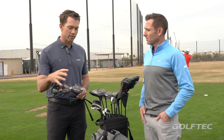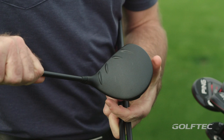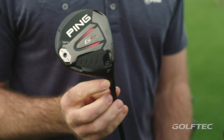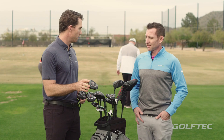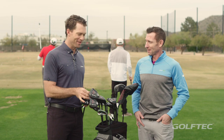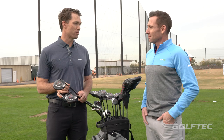The SFT stands for straight flight technology. This is a bigger, more rounded, super high MOI design. They have more loft on them, so the three wood starts at 16 degrees, so it kind of plays like a four wood. Very easy to get in the air. So if you're a golfer out there that struggles getting the ball in the air or maybe slices it a little bit and has a little spin axis on there, start with the SFT first. It's going to be awesome and get up in the air very, very easily. A lot of great fitting options.